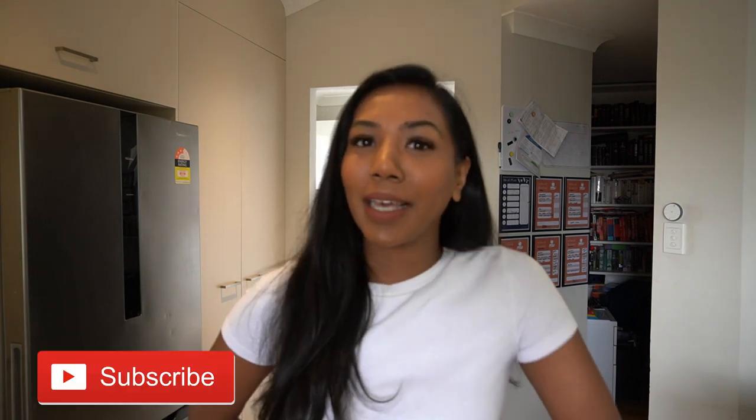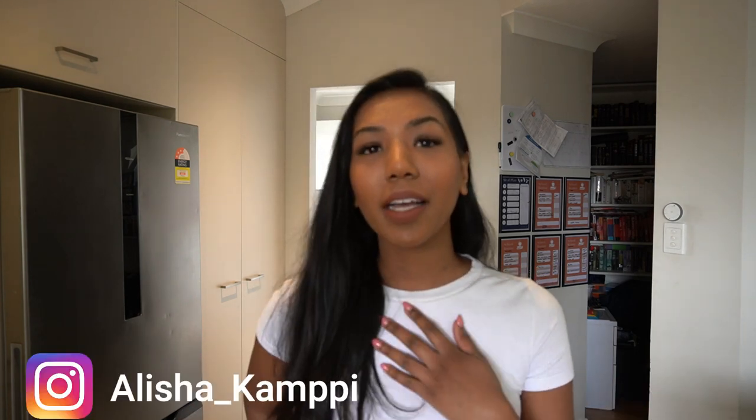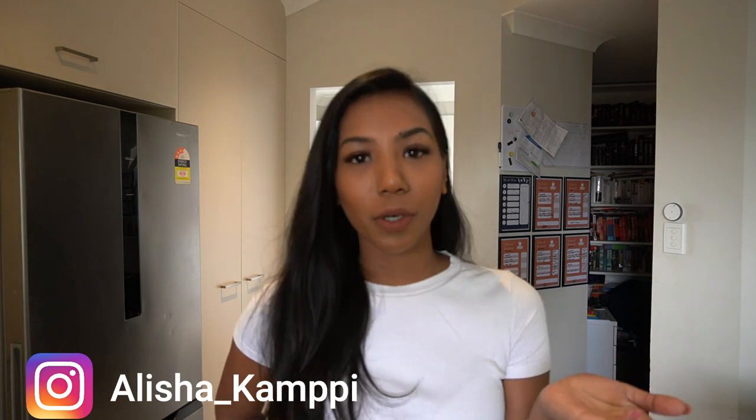I get a lot of messages on Instagram where people say my house is always clean, but my house is mostly dirty — I just have to try and stay on top of it. I thought I'd film and share my cleaning and hopefully motivate some of you. If you're new here, don't forget to subscribe. I personally enjoy listening to an audiobook or really good music to make cleaning fun.